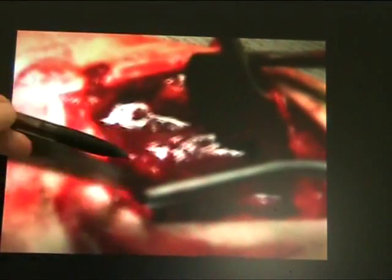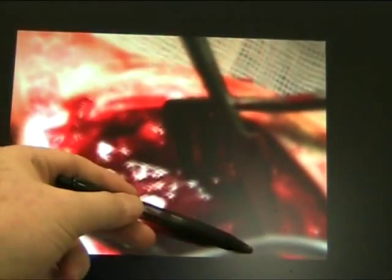Here we see the pronator quadratus has been lifted, and the displaced fragments are ready to be reduced.